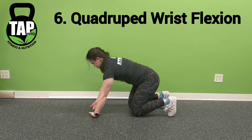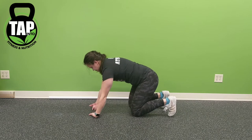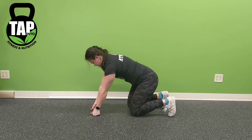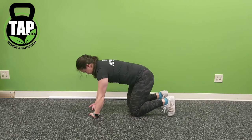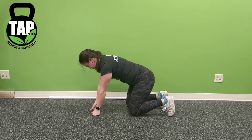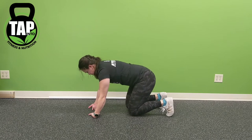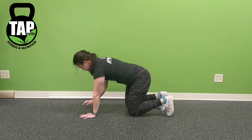As we progress into the wrist flexion, the goal is to ensure that elbows are straight and shoulders are down. Next, press the top of the palm to the floor, focusing on keeping that position while lifting the knees. If you can lift the knees, try to hold for a four count.